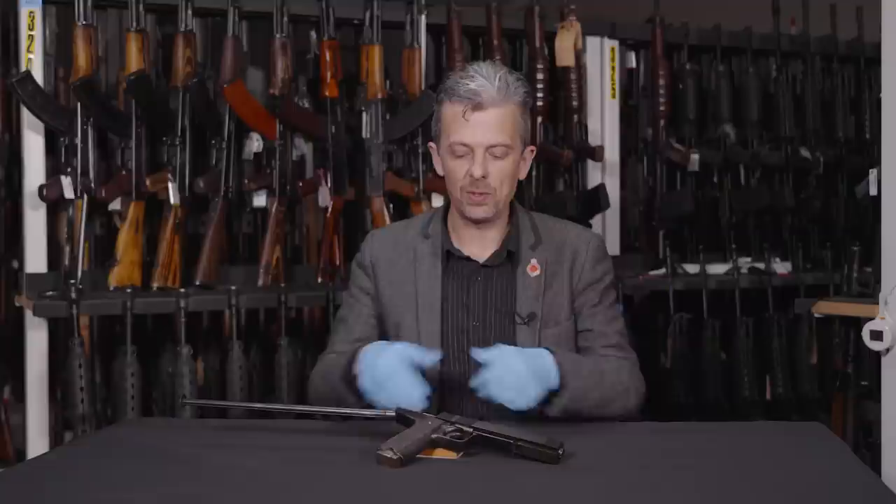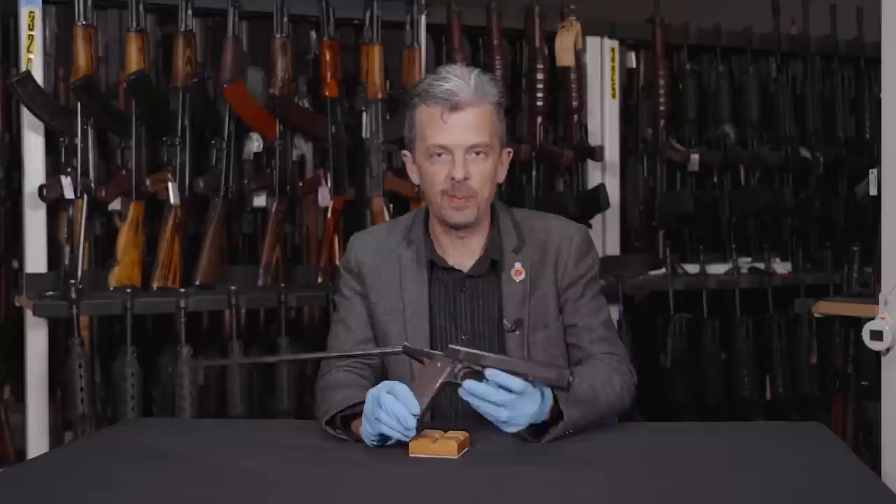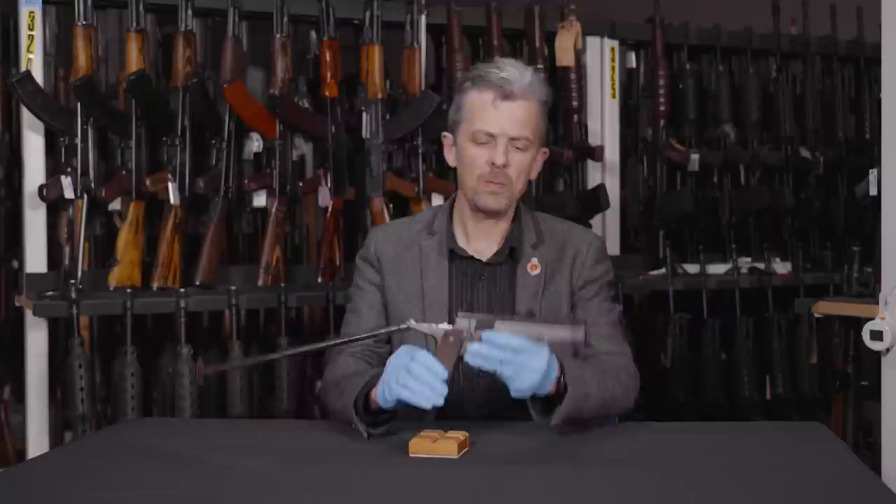Hello everyone, welcome back. This is pretty unusual, even by our standards. I'm sure a couple of you have spotted what this is, but it's not quite a one-off. There are a couple of others in existence in Australia, which is sort of a clue to its origin.